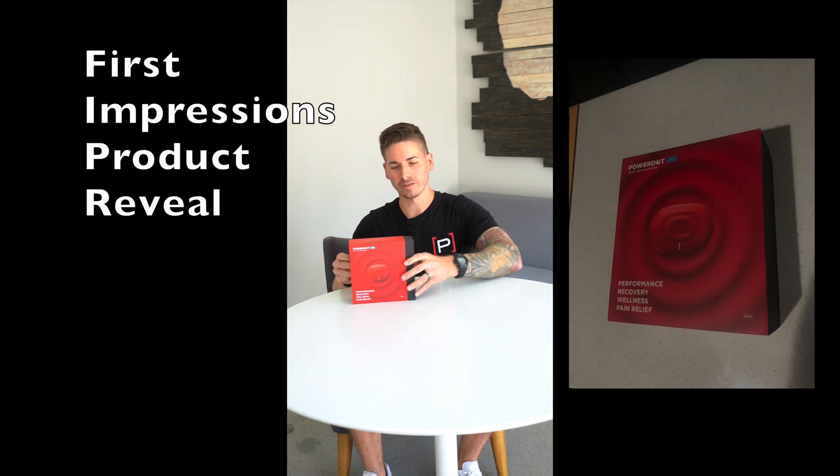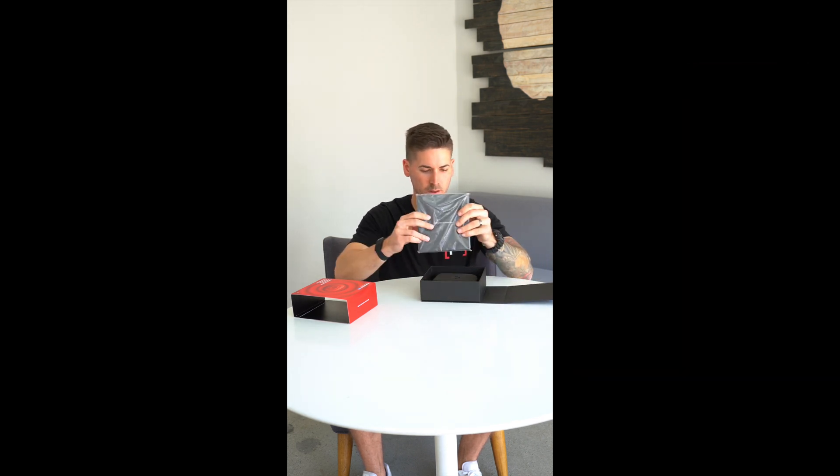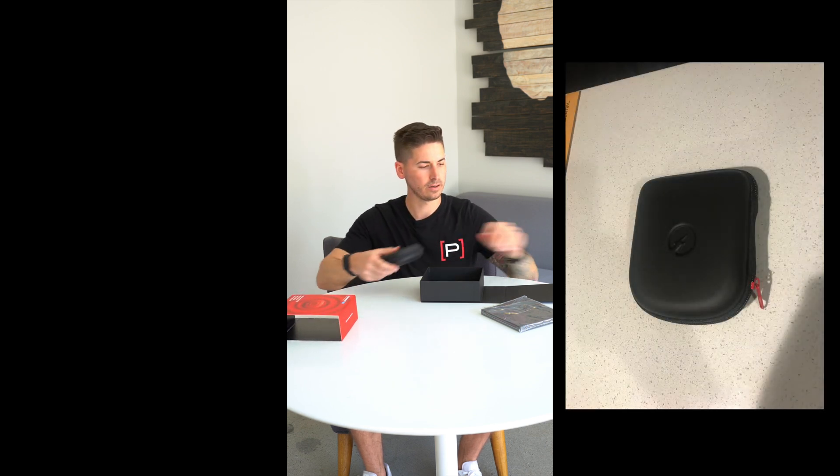Let's check it out and see what the PowerDot's all about. This is the packaging it comes in. Opening it up, we have a nice sleek and small container, which I really like already. These look like the PowerDots themselves — they're wireless, and I can see little magnets on them, which is great.